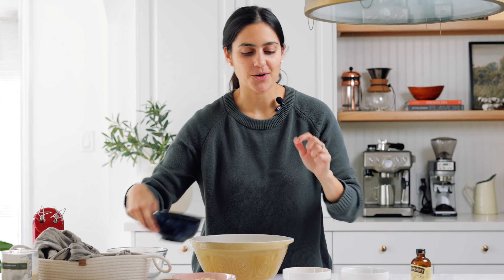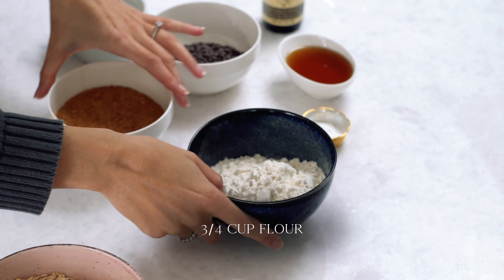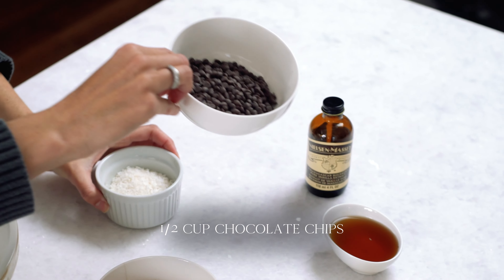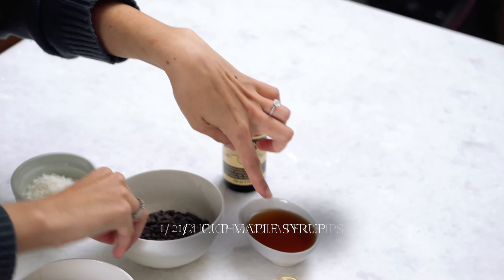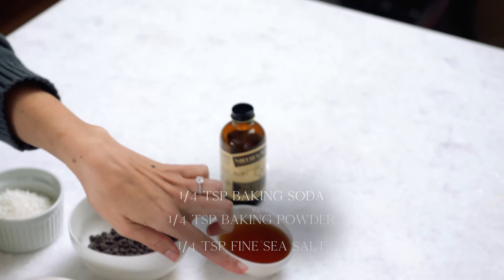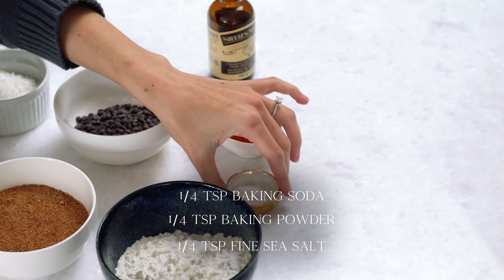So we've talked about the important ingredients in this lactation cookie recipe, but what else is in it? We have some all-purpose flour, some coconut sugar, some coconut flakes, and some vegan chocolate chips, and then we've got a little bit of maple syrup to sweeten, some vanilla, baking soda, baking powder, and salt.